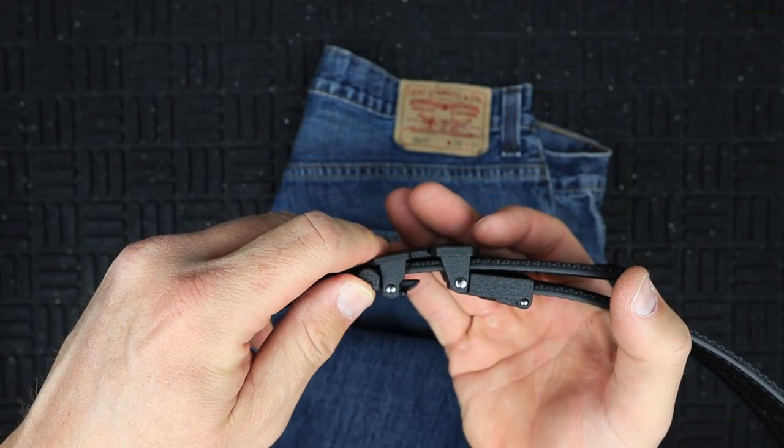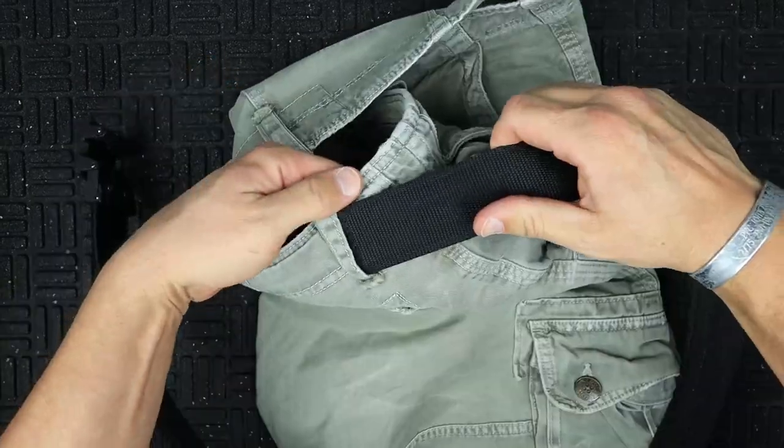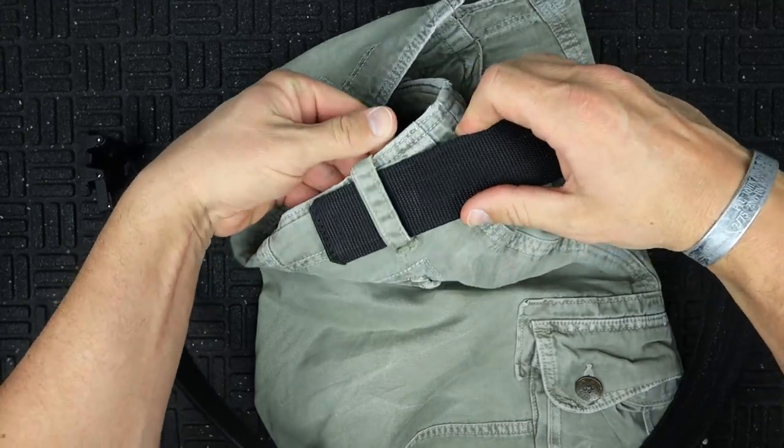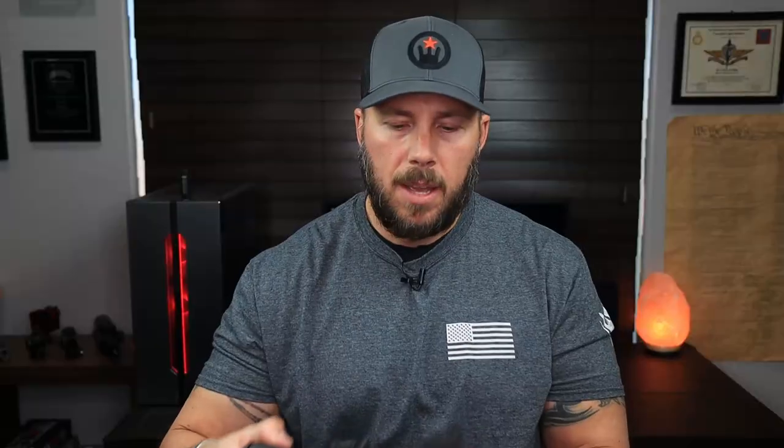You can use this both inside and outside the waistband, and it provides plenty of rigidity for draws from a retention holster as you can see it fits quite well. If you're going to carry appendix, rotate the buckle a little to the left or right — you don't want the belt buckle pressing out too far when carrying in the appendix position.